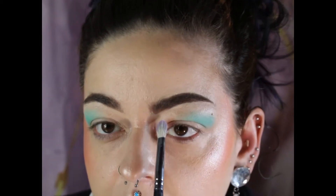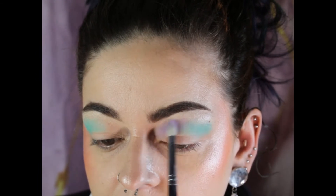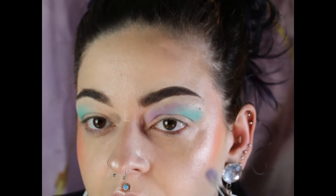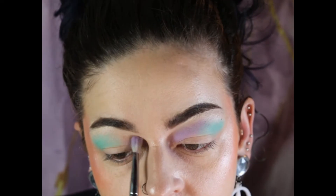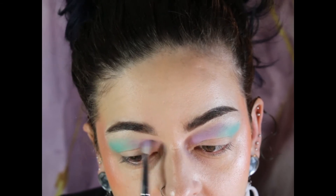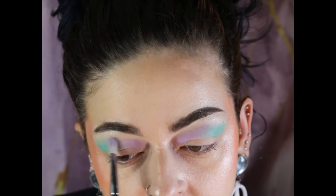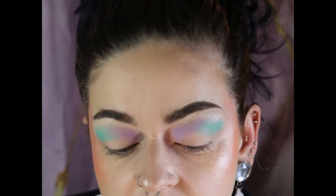I want to go into planchette and I am going to place that right next to it. Then I'm going to take that strawberry milk shade and just put it on top, placing it in front of that purple.